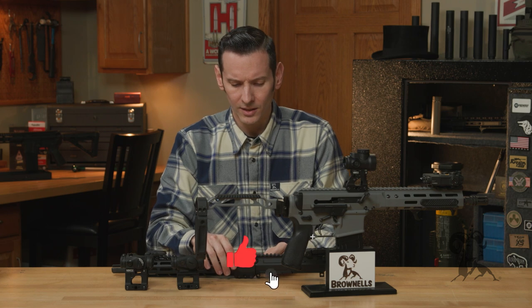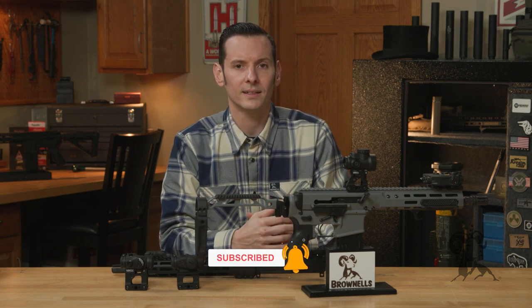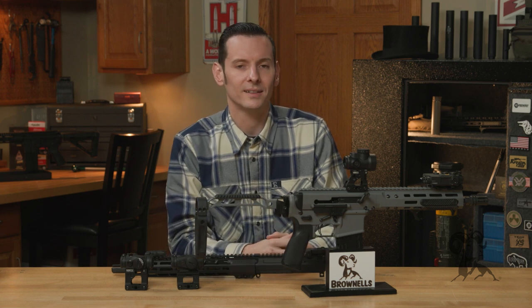If you have any experience with these products, feel free to leave us a comment down below. If you haven't already, hit that like and subscribe button. Thanks for joining us, and we'll see you next time.